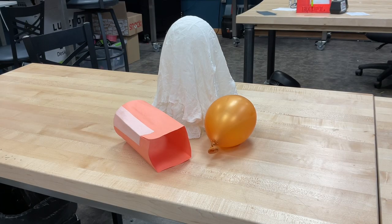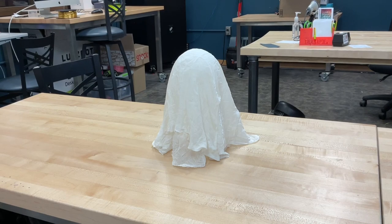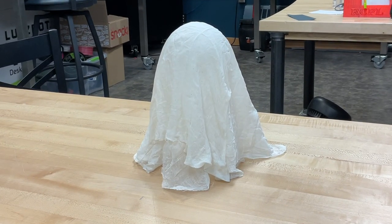And here we go. I have removed my balloon and my construction paper after letting it dry overnight. And as you can see, I have a pretty good ghost shape. There you go — cheesecloth ghost.